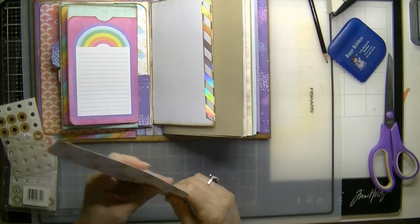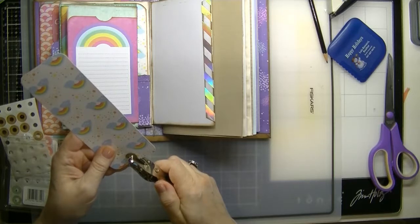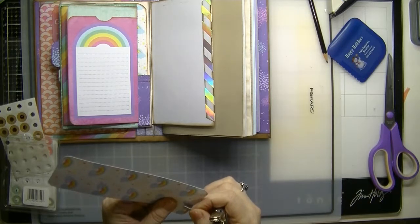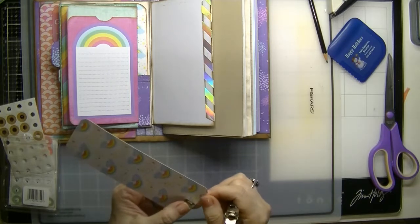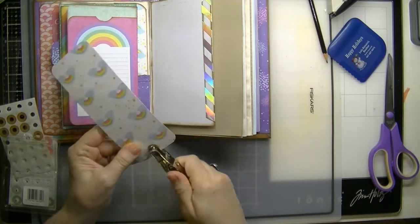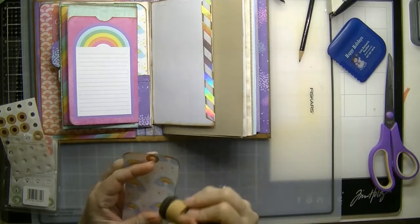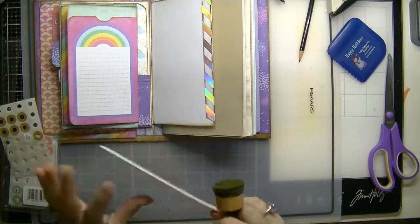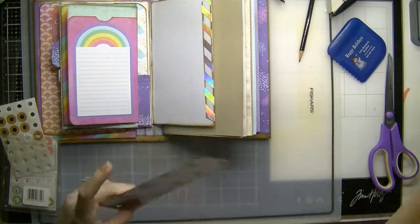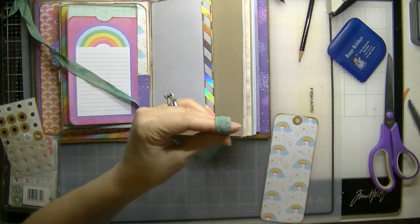That's good enough. And then we're going to use this hole punch. That's a little better. Let's use some ribbon — just a little bit, we don't need too much.